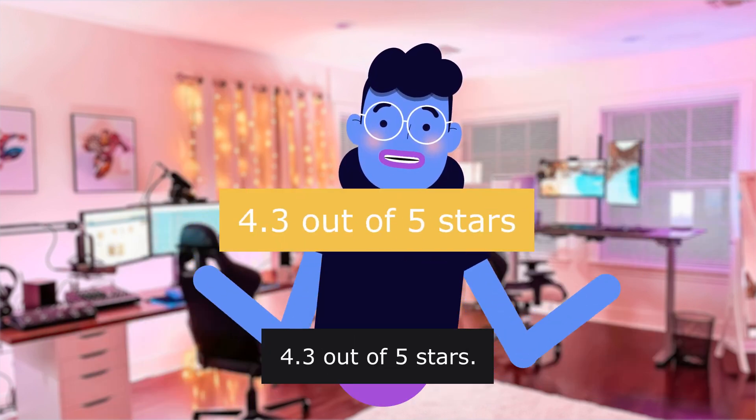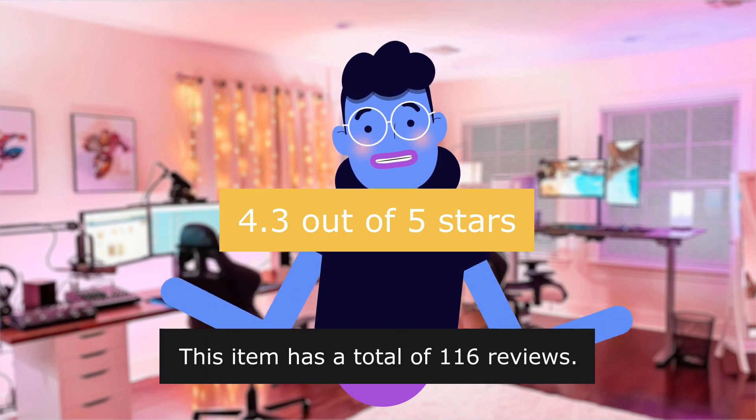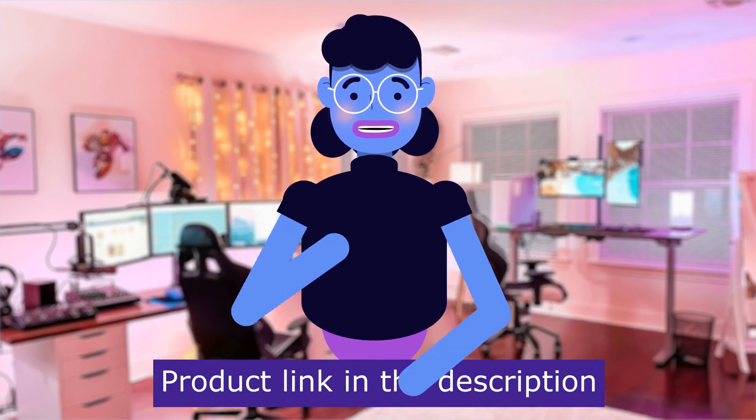The product is rated 4.3 out of 5 stars with a total of 116 reviews. Product is linked in the description below.